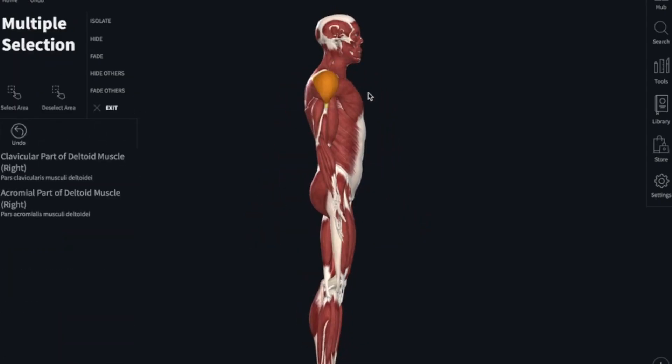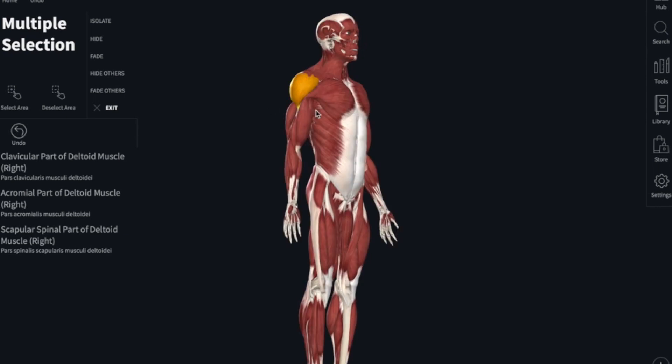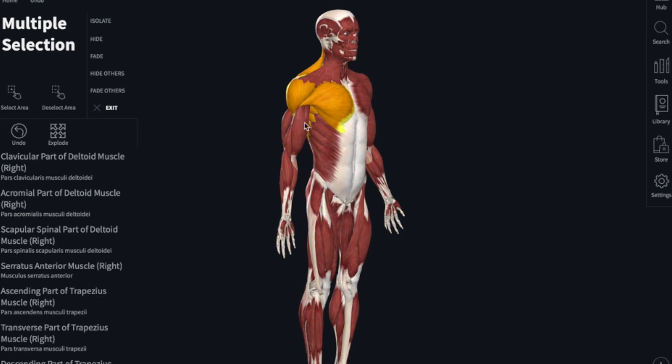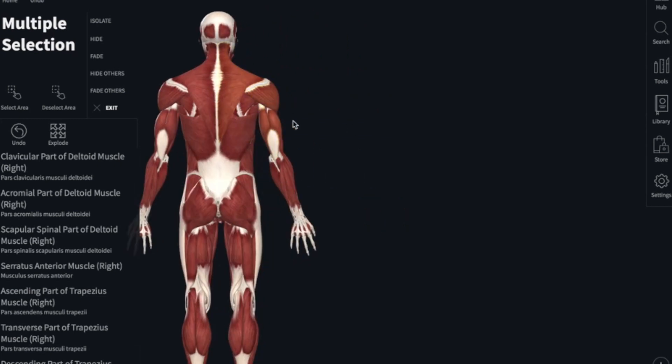Let's take a look at what muscles we'll be primarily using throughout the lift, starting with the upper body, as these muscles are more dynamic in nature. The main muscles include the deltoids, the serratus anterior, trapezius, rhomboids, rotator cuff, the pectoralis major — primarily the clavicular head — the biceps, and the triceps.